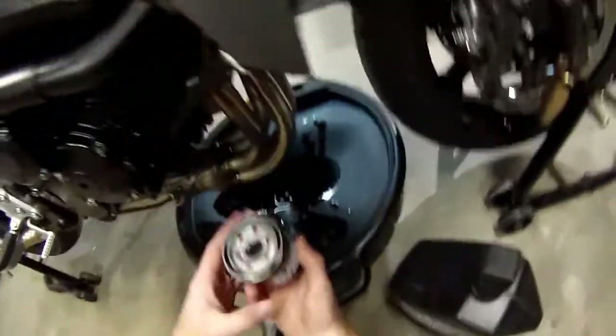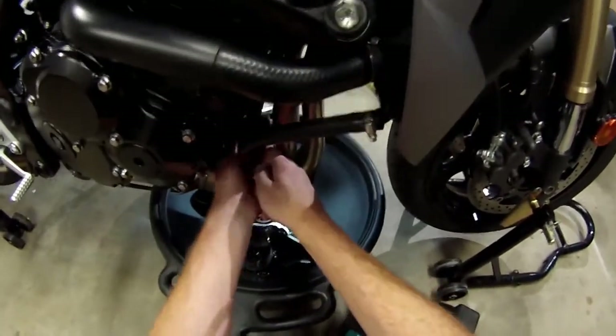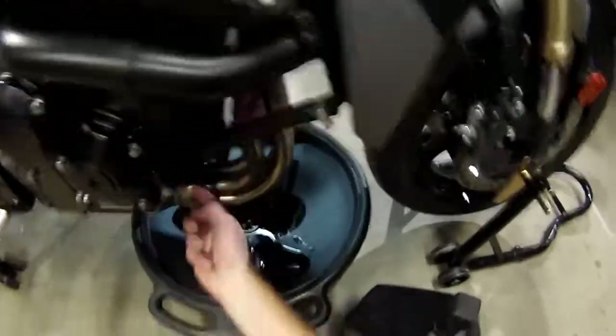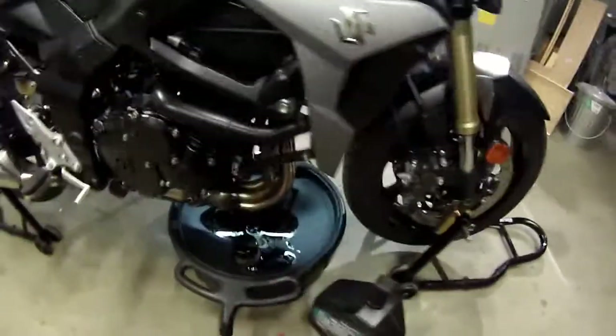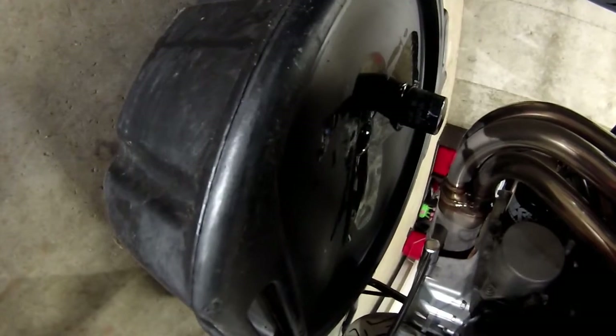I never wait for this to drain down to zero — the amount of oil you're going to add to the crankcase completely negates the tiny amount left in there. We'll spin this down by hand until it touches the crankcase cover. The manual says 23 newton meters on the oil drain plug and 20 newton meters on the oil filter.